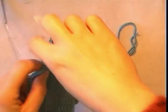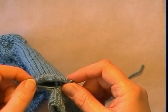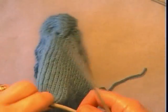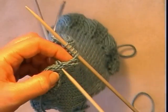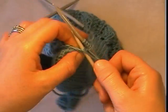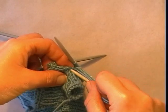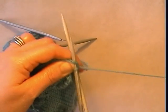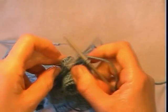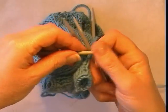We are nearly finished — just the baby finger to do. We should have 10 stitches, so divide those 10 over 2 needles. At the base of the previous finger pick up 2 stitches, which will mean that in total you will have 12. After picking up 2 stitches you will have 12 to work in the round. Work 5 rounds of stockinette stitch and then 4 rounds of knit 1, purl 1 rib, and that will be all of your fingers completed.